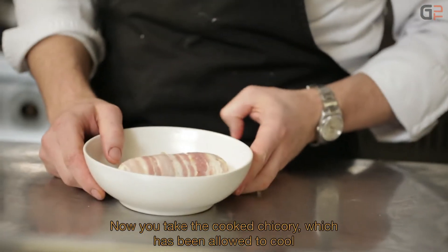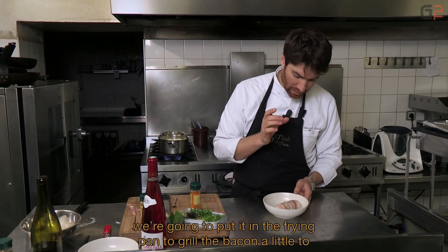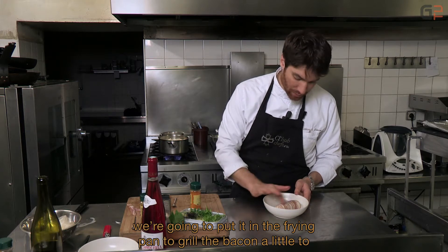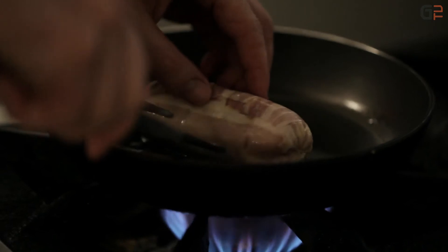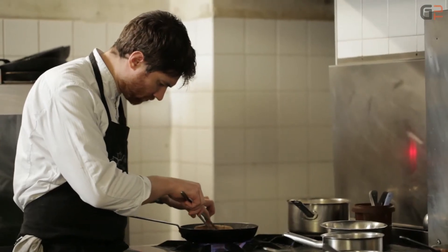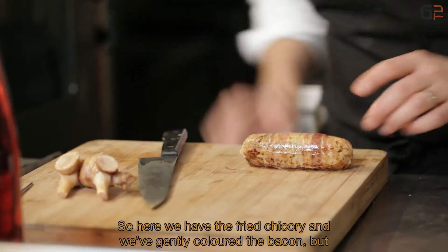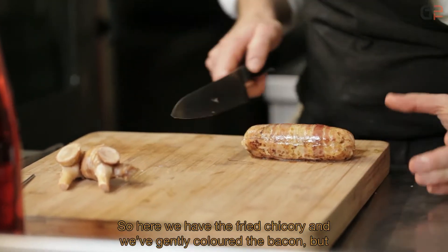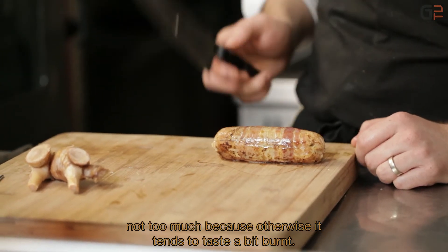The endive is now cooked and has been cooled for a few minutes. We've removed the plastic film and now we'll pan-fry it to lightly grill the lard — to develop the aromas, we grill it slightly. Here is the endive after the pan — we've just lightly colored the lard without overdoing it, as it quickly develops burnt flavors if colored too much. We'll simply trim the ends.